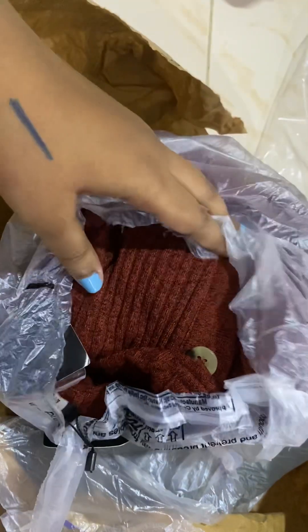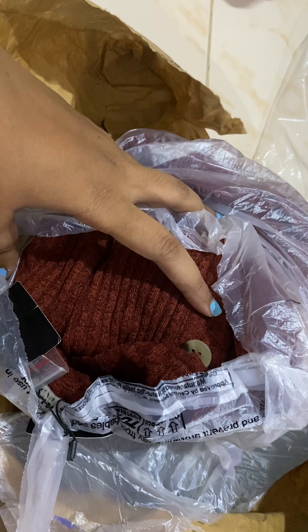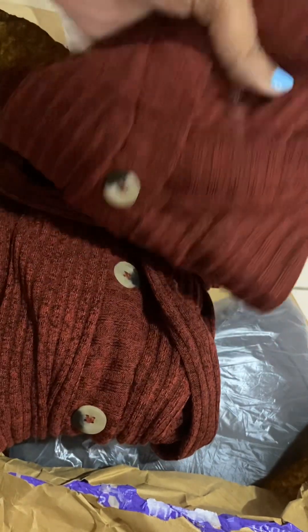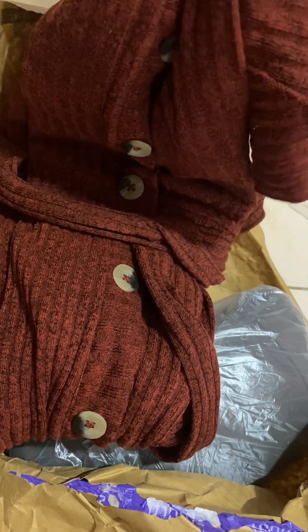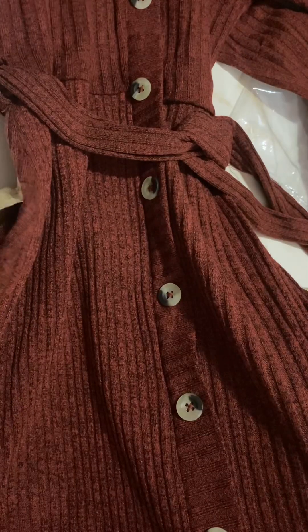Now moving on. There was a sale — buy two for a thousand — and they still have some kind of sale going on. On the website this next dress looks rusty orange, but in real life it is more maroonish. It's a pretty dress — can you guess? Yes, it is a sweater dress.